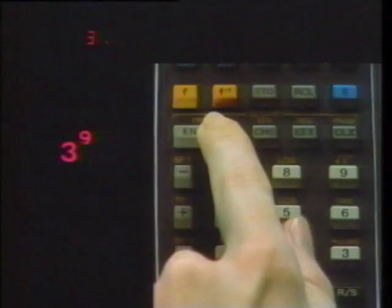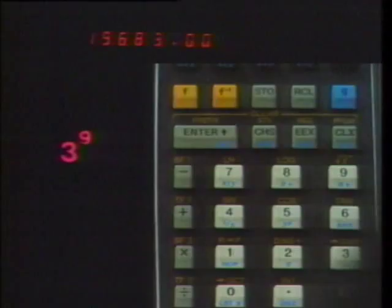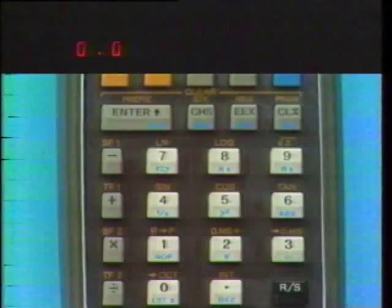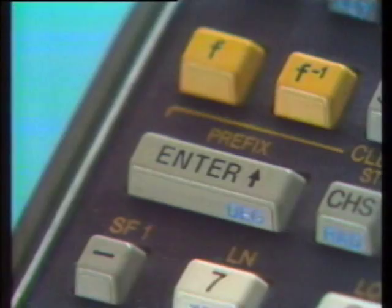The Enter Up key moves data up the stack and leaves a copy in the X register. It gives us an easy way to compute squares: key in a number, Enter Up, Times.